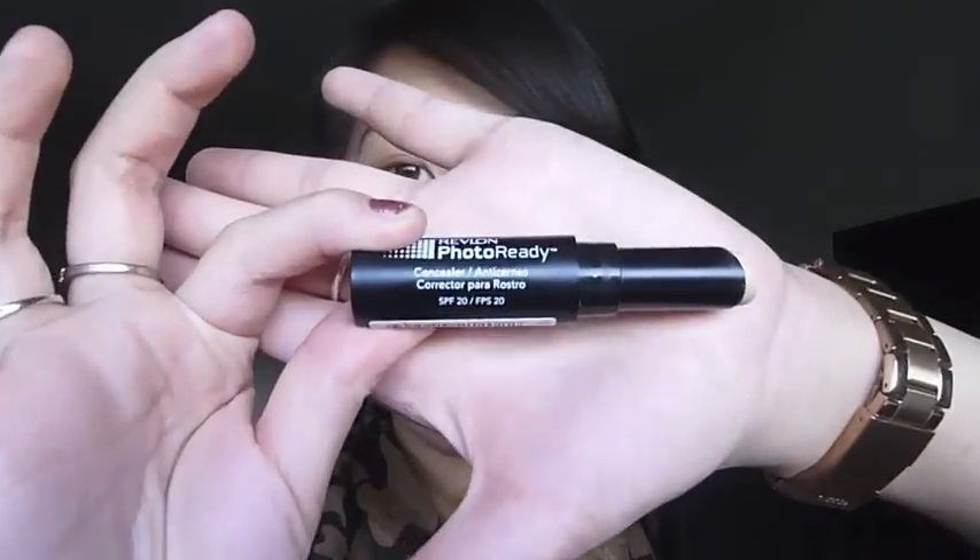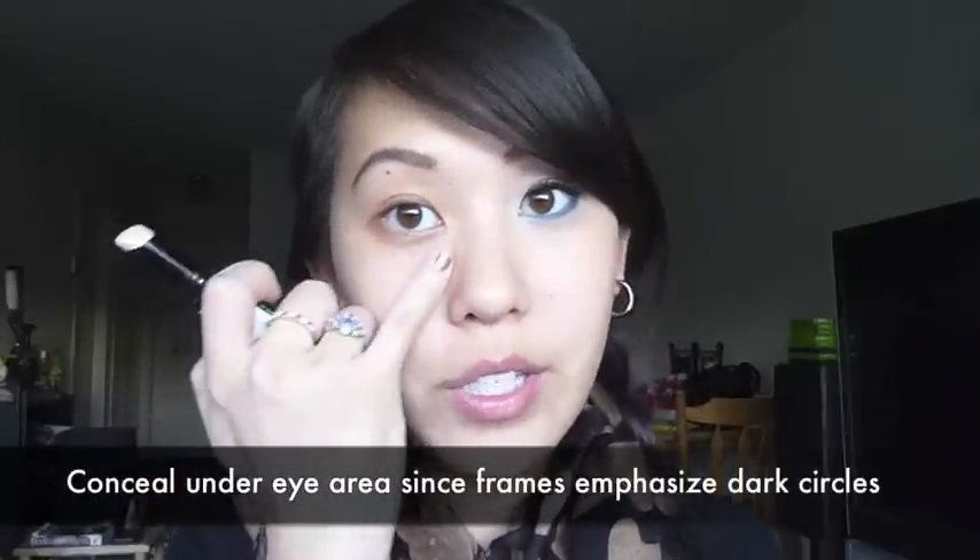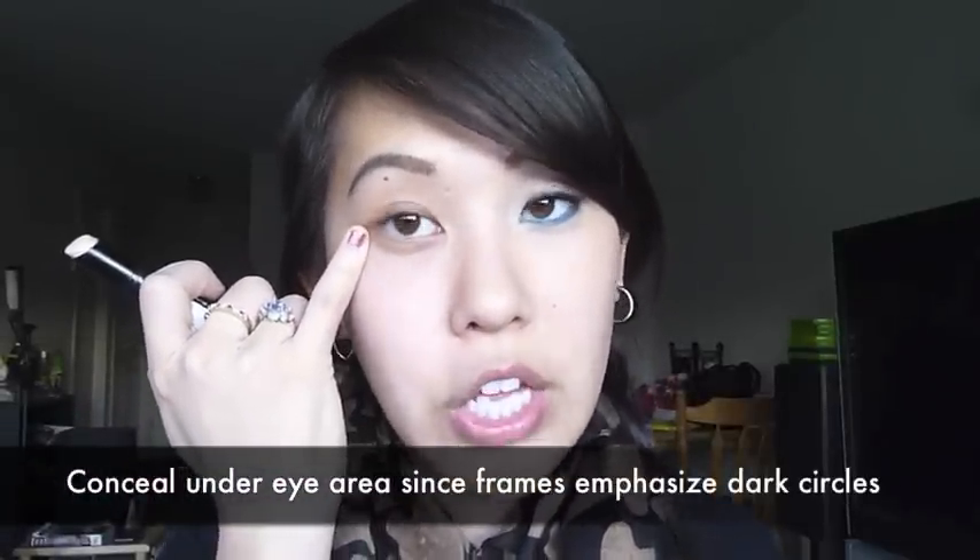Next I'm going to apply a concealer that's a little bit lighter than my natural skin tone. I'm taking my Revlon Photo Ready Concealer Stick in number two light. Concealer is really important because when you wear glasses the frames can cast shadows right on your under-eye areas, so it can make your dark circles look even darker. That's why I'm taking one that's a shade lighter and applying it on my under-eye circles and a little bit right on my lid.